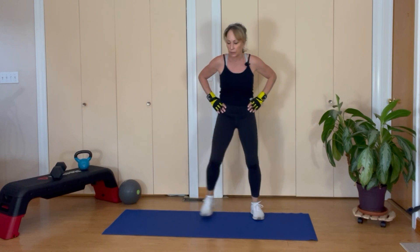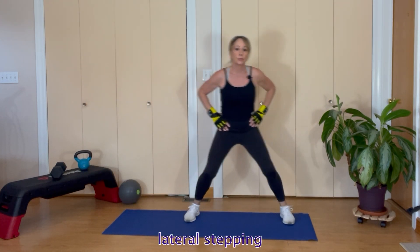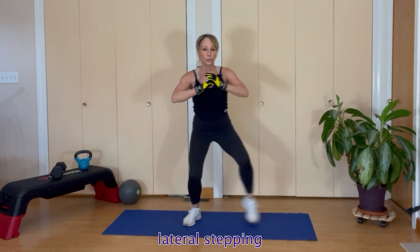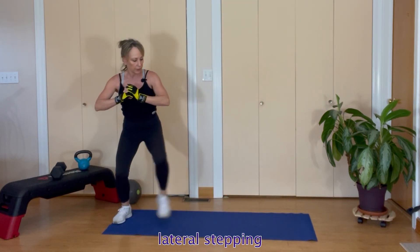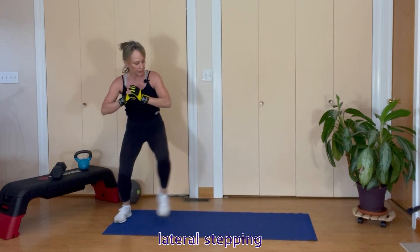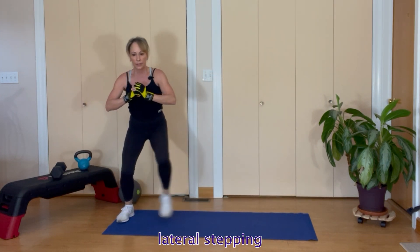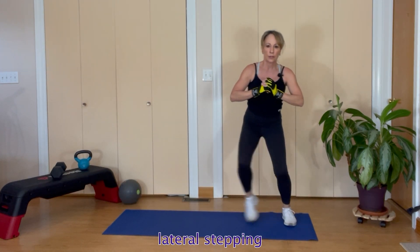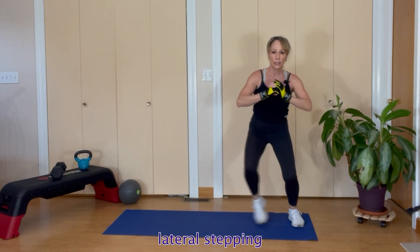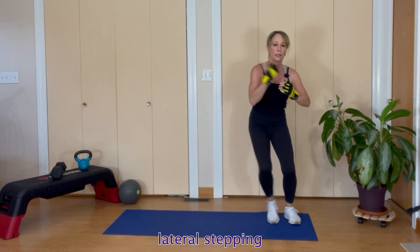Let's go sideways for two steps, sideways the other way — two steps the other way. Get nice and low, working those quads, working the glutes, working our balance as we go sideways. Eight each way — stay low. My quads are burning!